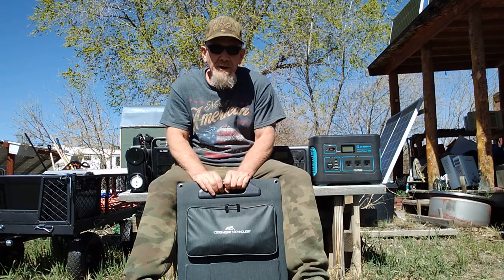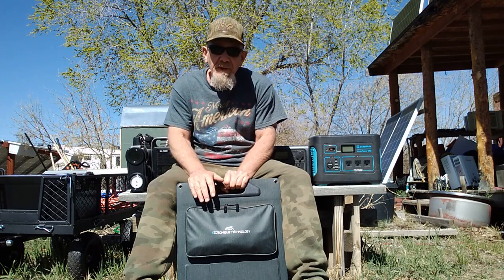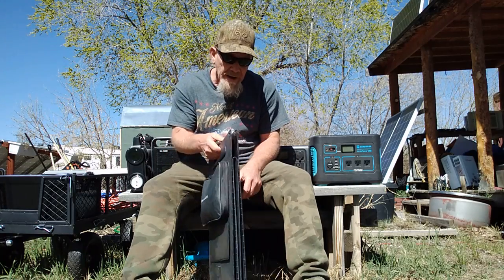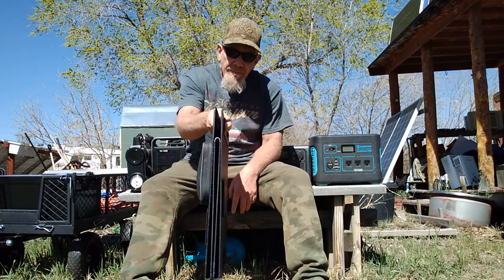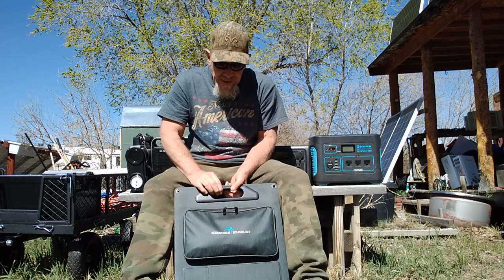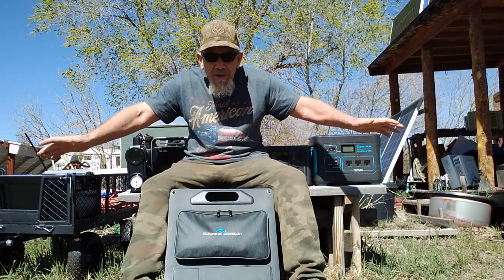Welcome to the SolarCabin channel. I've got something I think is very interesting and something I've been looking for for a long time. This is a 100-watt solar panel that is completely portable — you can see how small it is, very lightweight and very thin. What makes this stand out is that it's a universal solar panel that will work with almost everything.